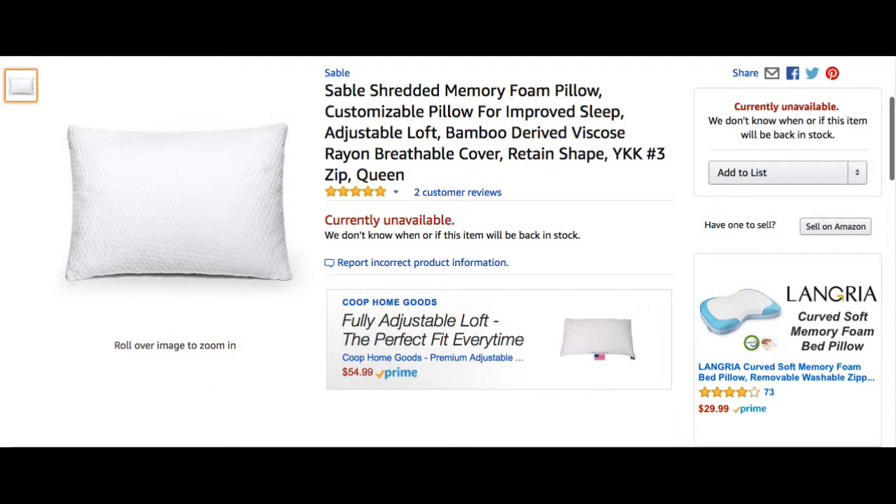It's definitely memory foam and it does hold its shape really well. I have a bad knee and I sometimes put it between my legs and it really helps a lot. It is very soft and I noticed there was no sweating with it. Follow the link and check it out for yourself.